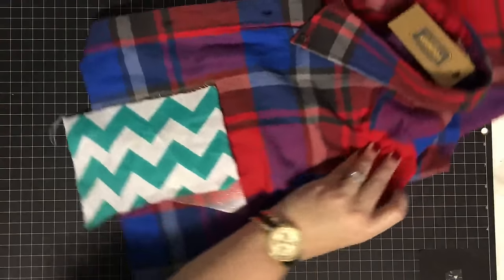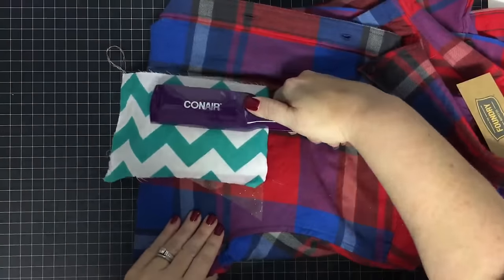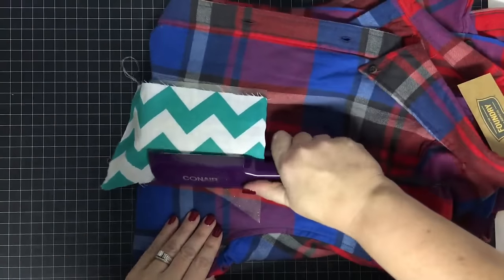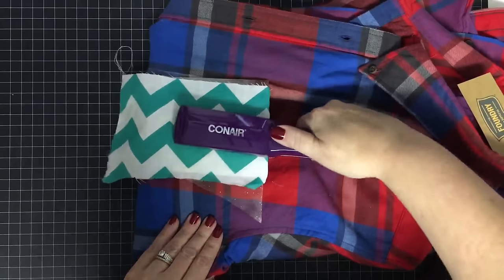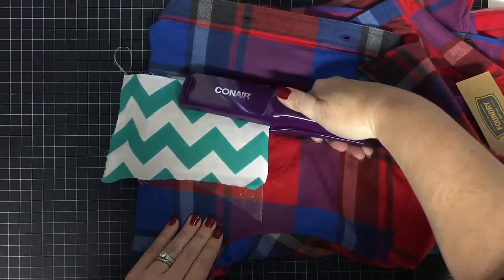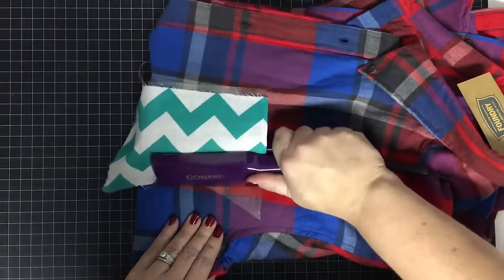You could totally do this with your iron and you could totally do this with your heat press on this pocket. But I'm thinking if I don't have to plug those things in I can just use the flat iron. You could sit down and press out presents all night long.